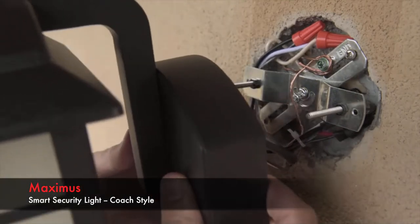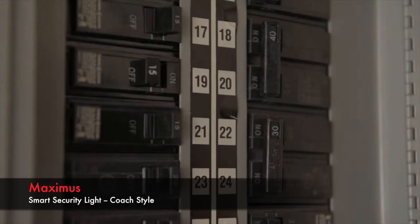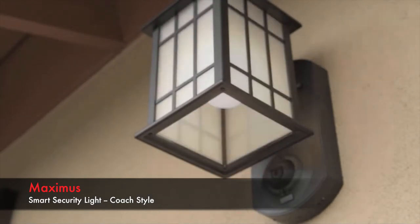Locate the screw post and use both index fingers to guide the fixture screws into the screw posts. Once it fits snugly against your wall, install both decorative nuts to the end of the fixture screws. Next, return to your home's breaker box and restore power to the circuit. Your light is now receiving power.